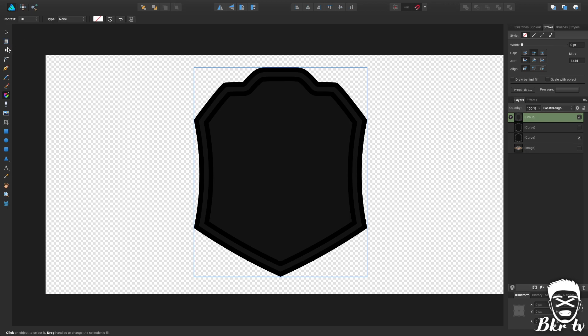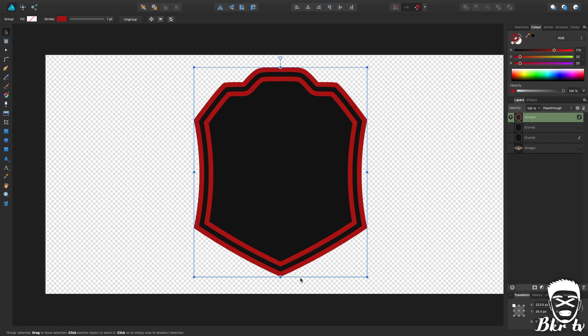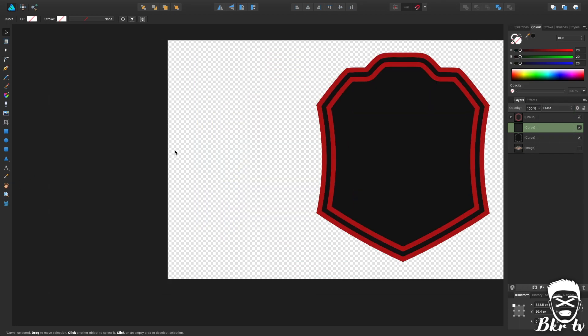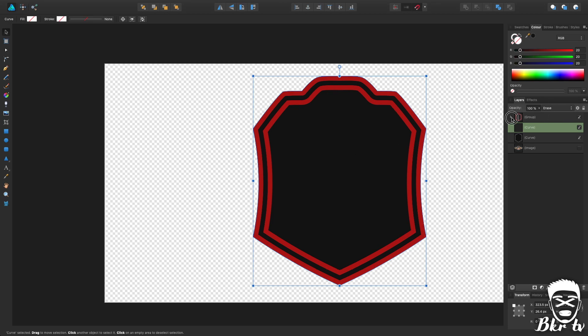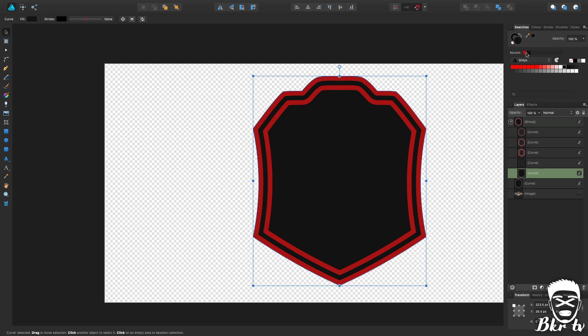I'm going to change the stroke to red so you can at least see what I'm doing — you now have this outer design. I'm going to tick the detail layer, remove all colour from it, and set it to Erase. Then I'm going to move all those other layers into the group as well. I'll duplicate the bottom one one more time because we need to keep one outside the group — that's going to be our background colour — and I'm going to make that red as well.